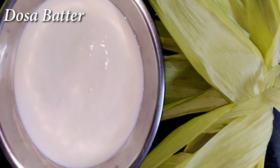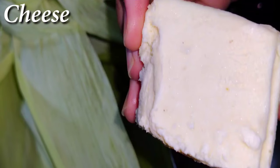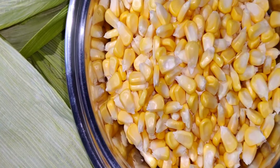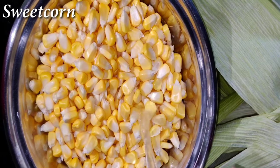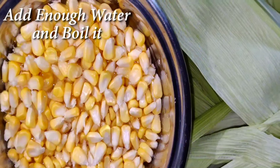We are going to make it in 1-3 minutes. We are going to separate the sweet corn dough. We are going to add a little water and boil for 5 minutes. We are going to take two cups of water.